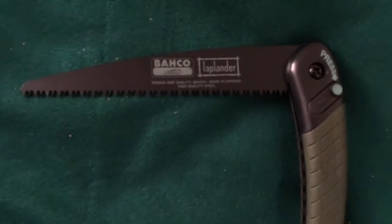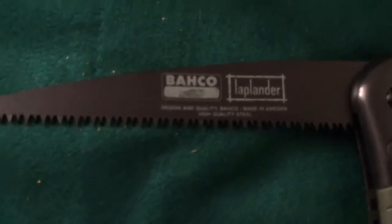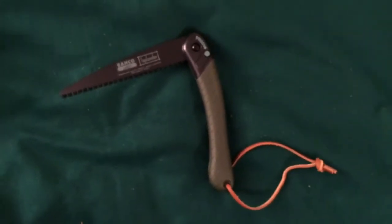They say these are made in Sweden, and it does say 'Design and quality, Bacho, made in Sweden — high quality steel.' So I hope it is as good as people say it is. This is Joe Doomsday signing out.